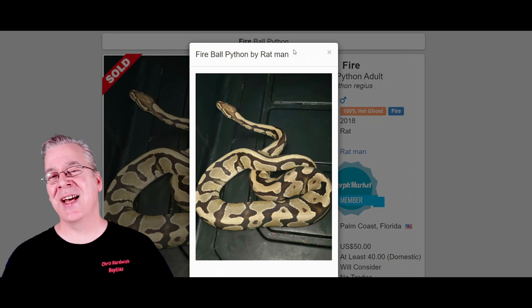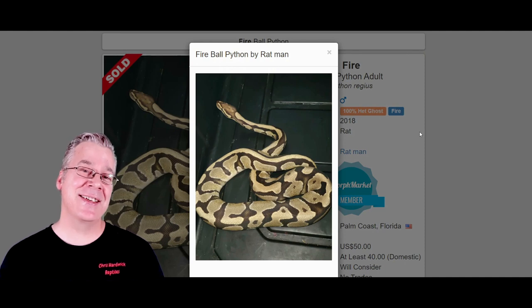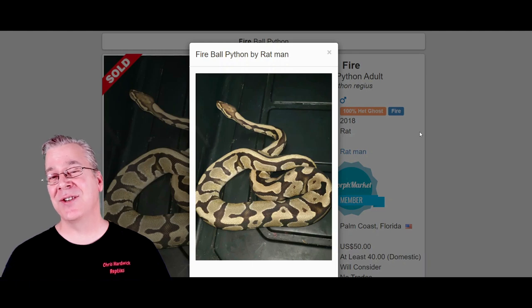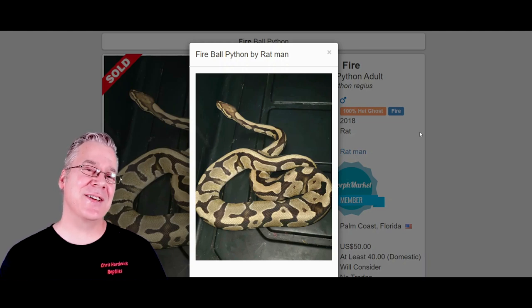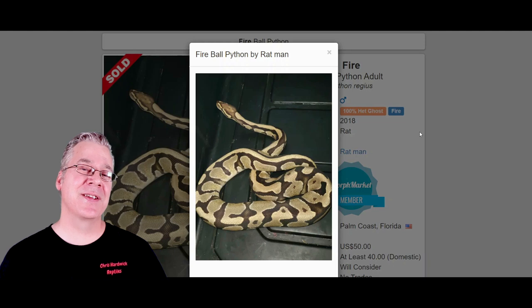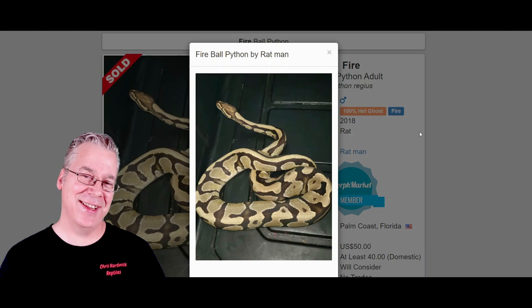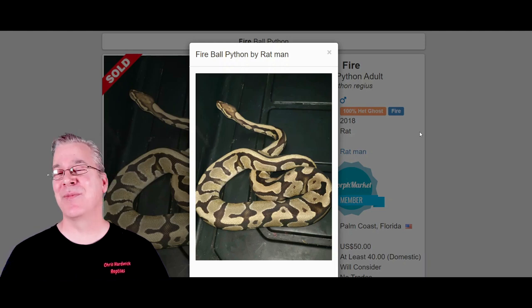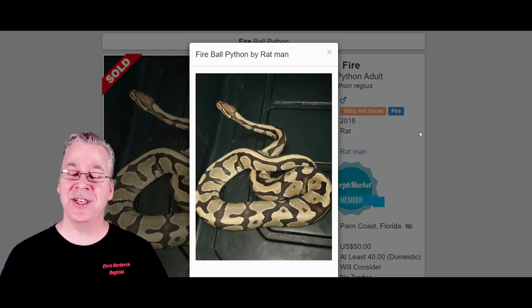Here is the last gene in the butterfly: the fire. The fire is pretty awesome, especially when mixing it with pastel, orange dream, and other brightening genes. The fire is a little bit tricky because it's in the black-eyed leucistic complex. If you bred a fire with something else that contains fire, you would get an all-white snake with black eyes, which would also mask all the genes. So with the butterfly you have a gene in the blue-eyed leucistic complex and one in the black-eyed leucistic complex, making it more of a challenge to breed.